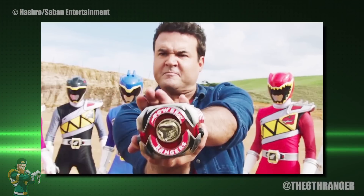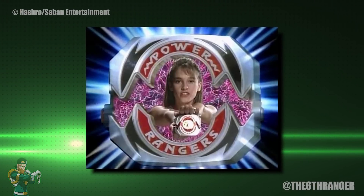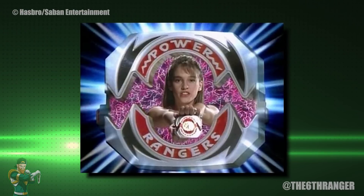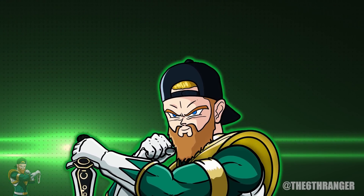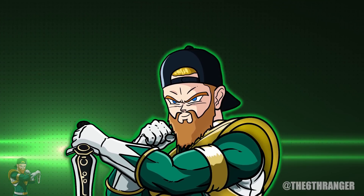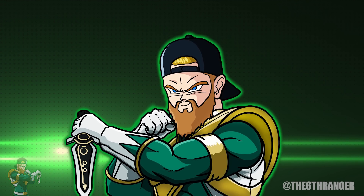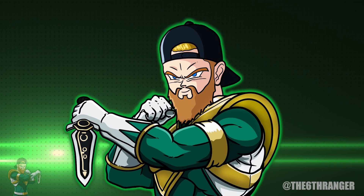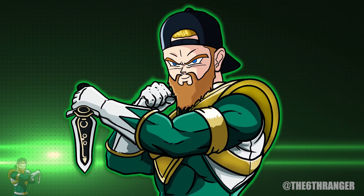I'm very curious to hear your opinions on this. What do you think about the relationship between the Morphers and the coins? How do they work? Do you agree with my theory or do you have a better explanation? Let me know in the comments down below. If you're enjoying Power Rangers content please consider subscribing — it really helps me out and allows me to continue making videos like this. It's completely free and takes two seconds. We're on our way to a hundred thousand subscribers, which sounds absolutely insane but is a milestone I'd really love to hit. Thanks everyone, may the power protect you, and I'll see you next time on the Sixth Ranger.